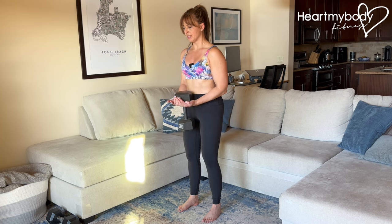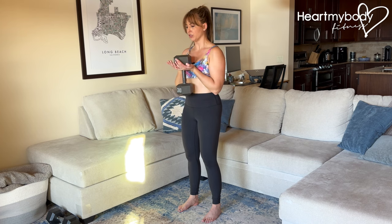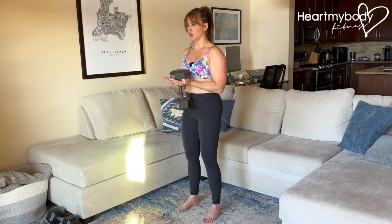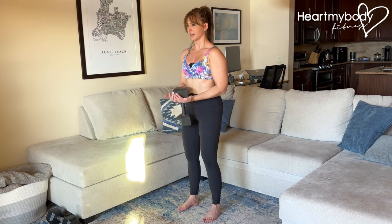From here, we'll exhale and curl the weight up, keeping our palms pointing up toward the sky. Squeeze through your biceps and then inhale, lower down nice and slow with control. Exhale up and inhale down.